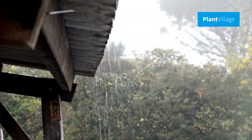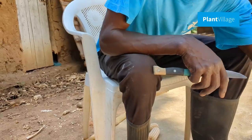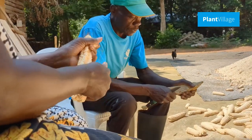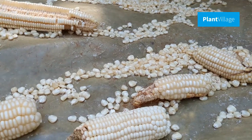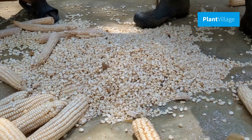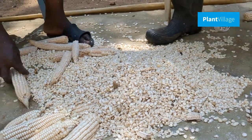Once the maize is appropriately dried, it's time to remove the kernels from the cob. Use a sharp knife or a specialized tool to avoid damaging the kernels. Gentle handling during this step helps maintain the integrity of the maize and ensures better storage outcomes.